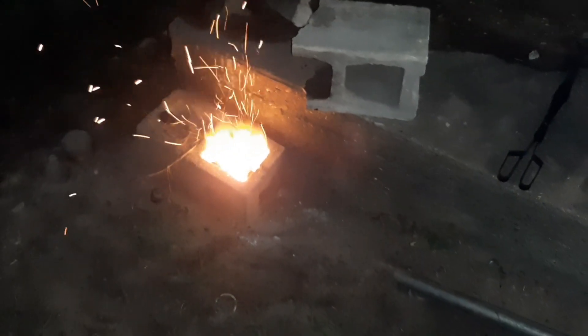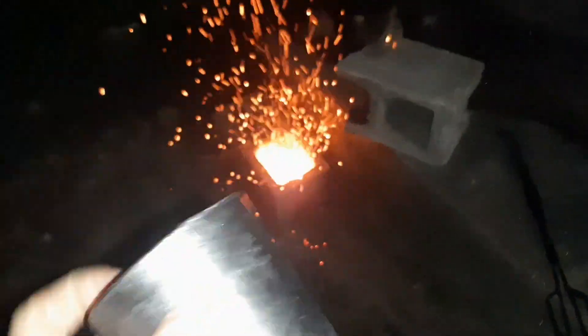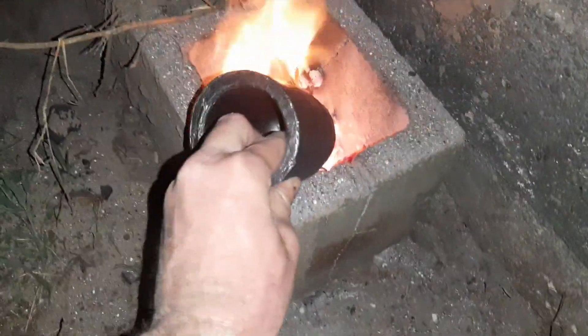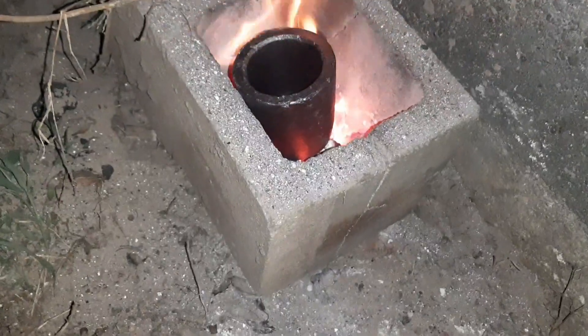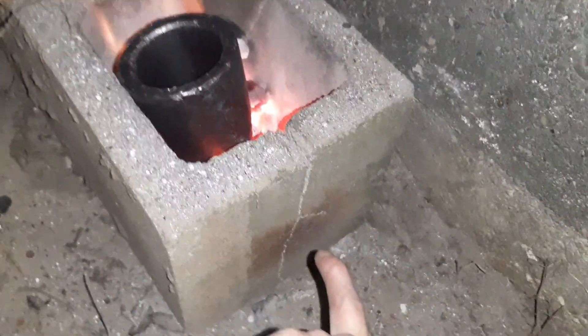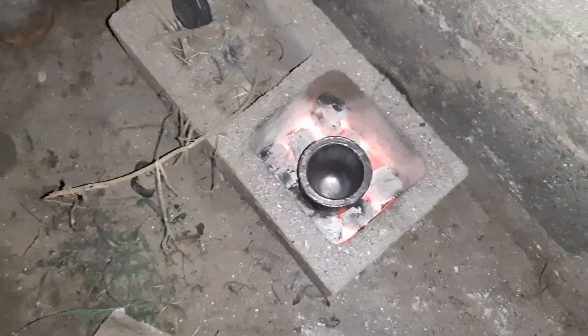All right guys, so I got my furnace hot and I'm gonna turn off my fan, put my crucible — my new one — in and preheat it, and then I'm gonna fill it with the stuff and turn the fan back on. She is hot now, so I'm gonna turn the fan off, put my crucible in, and come back in about 5–10 minutes. All right, turning the fan off, putting it in. I'm just gonna let it sit there, no lid or anything, because I don't want it to get too hot. Oh my brick broke — that's a new crack that just happened. All right guys, that's nice and preheated, so I'm going to go ahead and put the stuff I plan to melt in it.